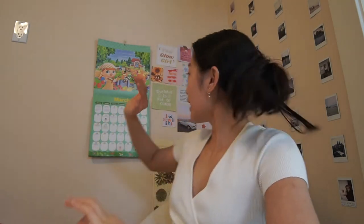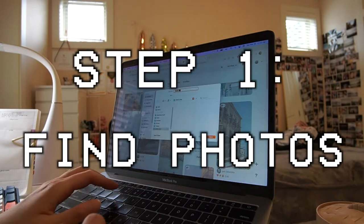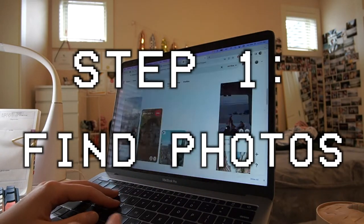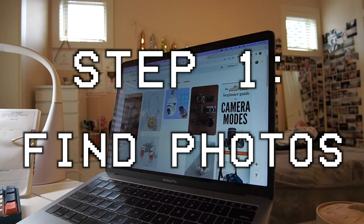I'm going to make a vision board and I think I'm going to hang it up right here on my wall so I can see it every single day. I'm going to go on Pinterest and look at some pictures, and anything that inspires me I'll use. We're going to make the vision board and I'm going to bring you along in the process obviously.